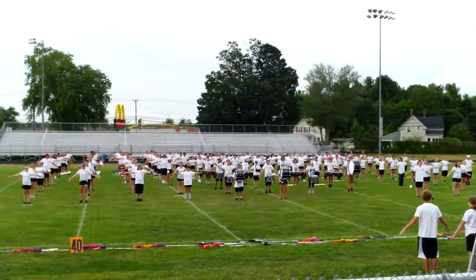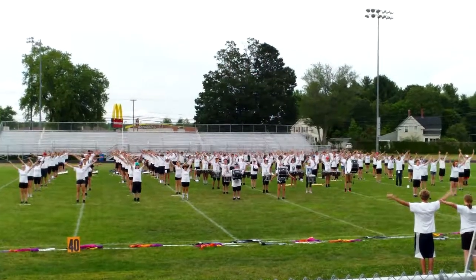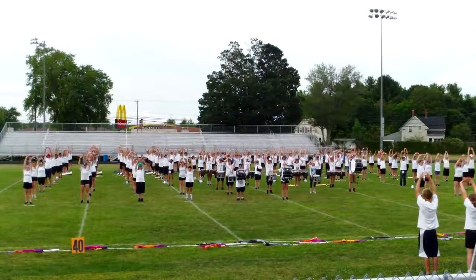Stretch up, two, three, four, five, six, seven, eight, back down. You're supposed to be doing this too.